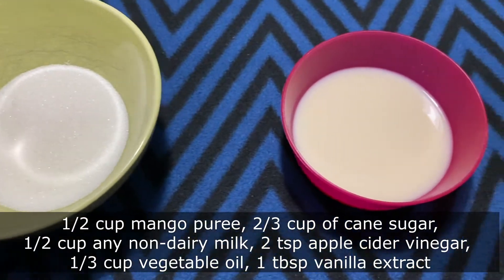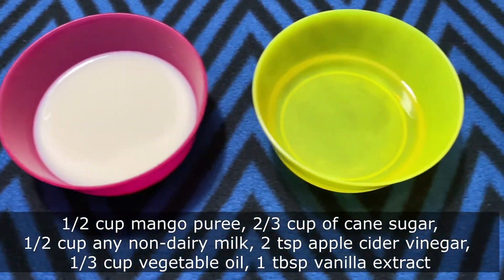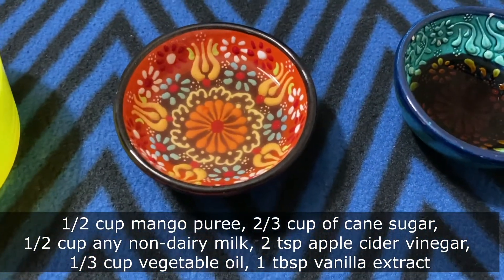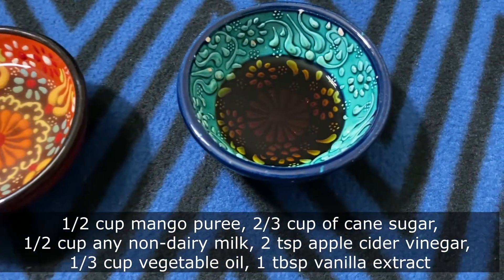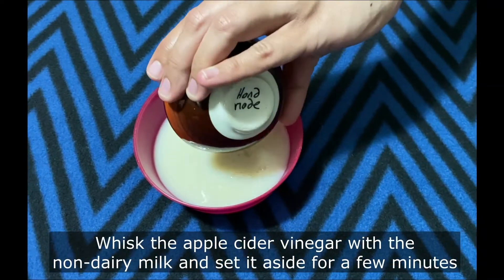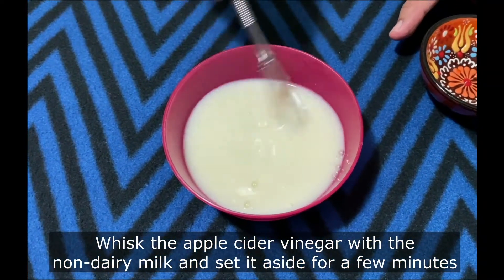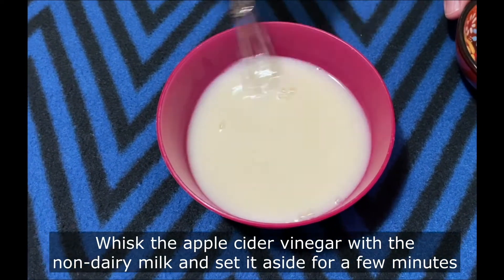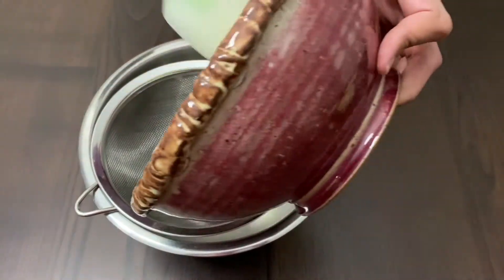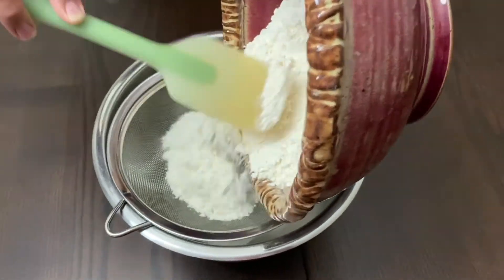Half cup of any non-dairy milk — I am using oat milk — two teaspoons of apple cider vinegar, one-third cup of vegetable oil, and one tablespoon of pure vanilla extract. First, whisk the apple cider vinegar with the non-dairy milk. You can also use almond milk or coconut milk, and set it aside for a few minutes.